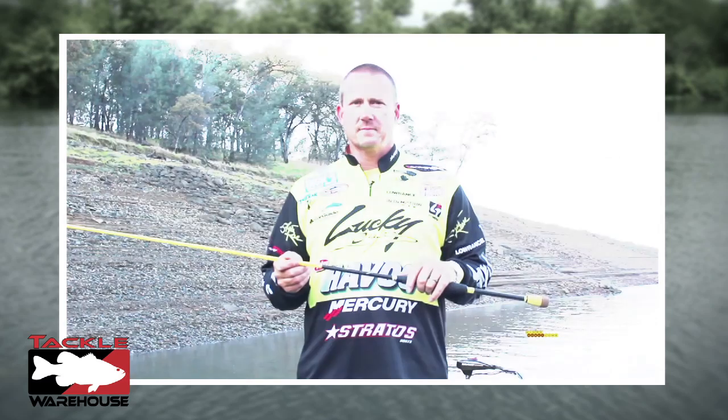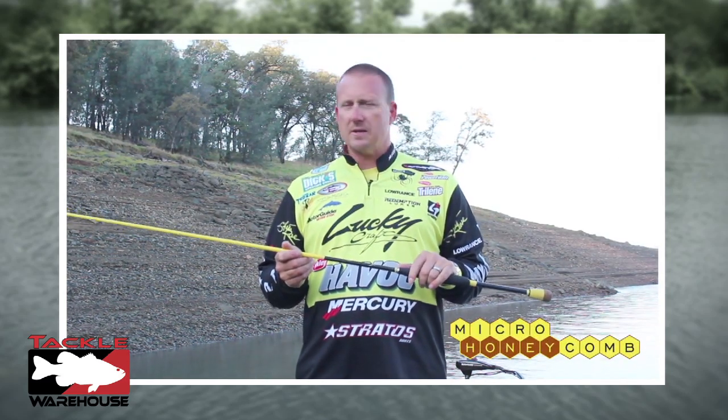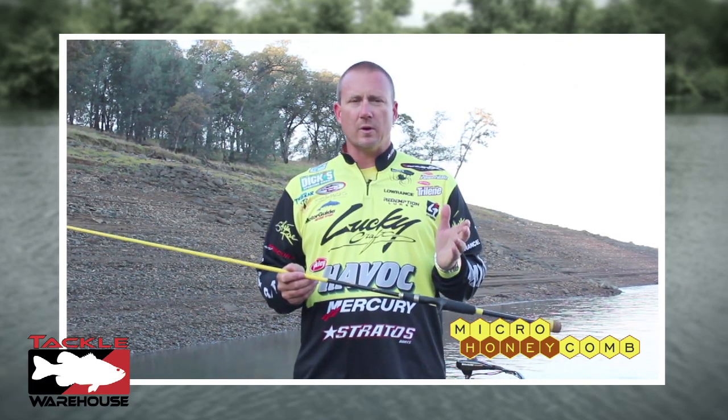Hi, I'm Skeet Reese and welcome to TackleWarehouse.com. Here's the micro honeycomb series by Wright McGill. It's a new technology in graphite — most importantly it's super lightweight and super sensitive.